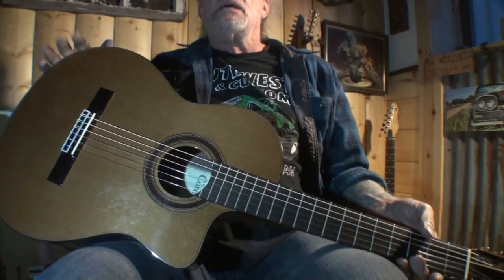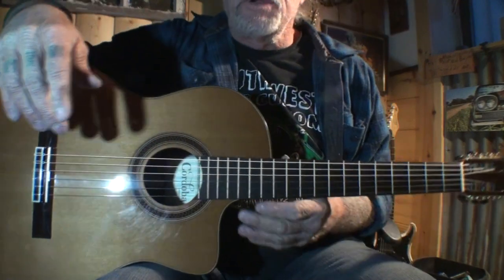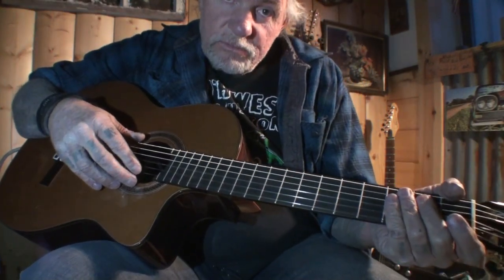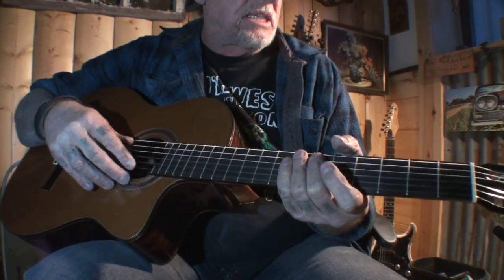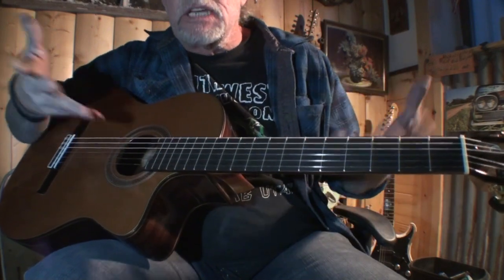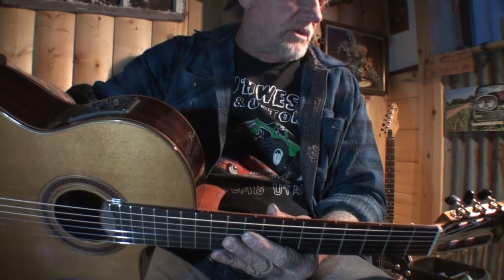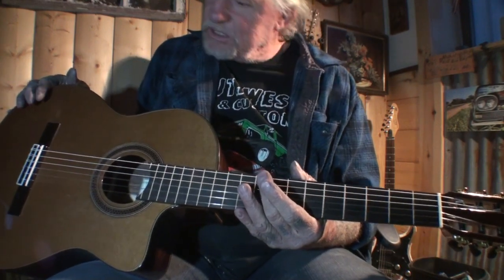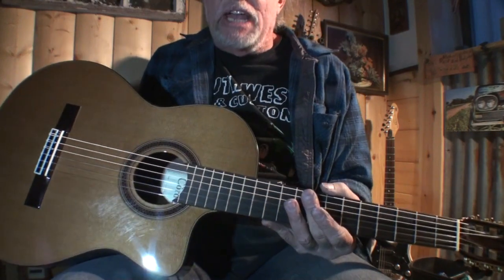I'm just tinkering around now. Beautiful guitar — but was it worth $733? I'm going to go ahead and say no, it's not worth that kind of money. In today's world that's what you have to pay, but I think this instrument is probably worth about $250, maybe $300 at most. I will say that this guitar is made in China.